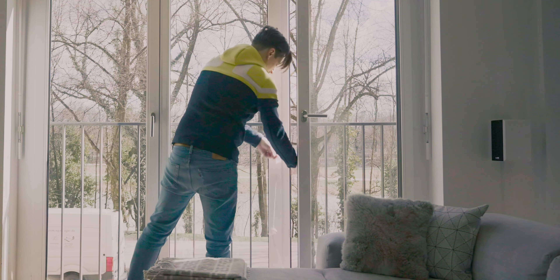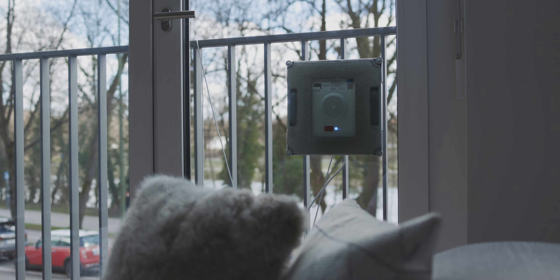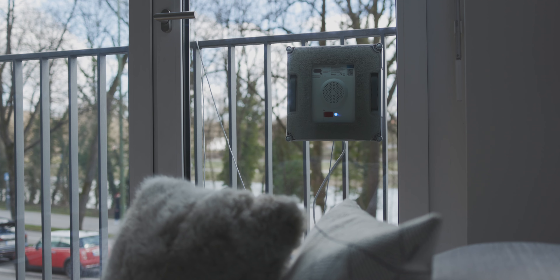If you look out the window, is this view here familiar to you? Do you rather spend your time on anything but cleaning your windows, cause they are either hardly accessible or you just don't want to waste your time on them? Well, today I'm going to show you a smart gadget that'll do all this work for you so you can spend your time on what's precious to you.